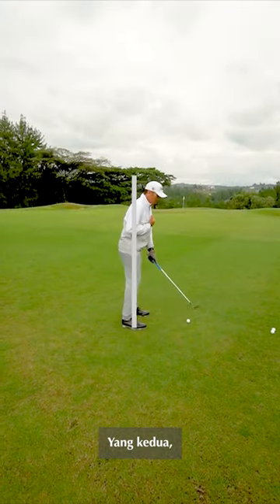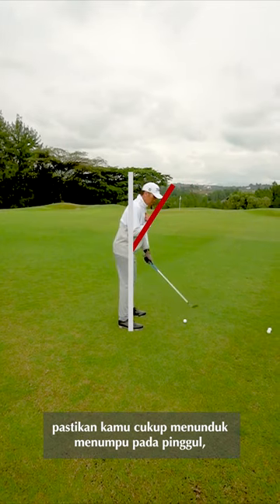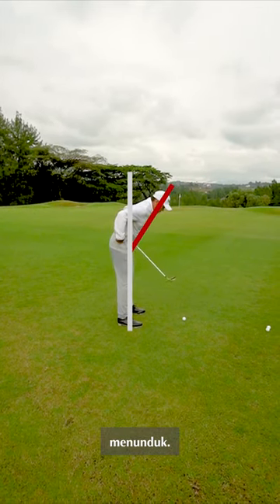Second, make sure you bend over from your hips. Bend over.